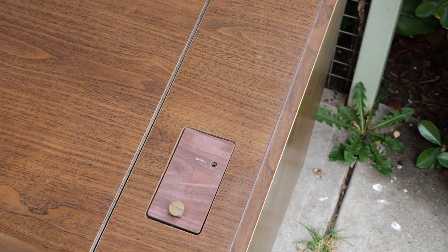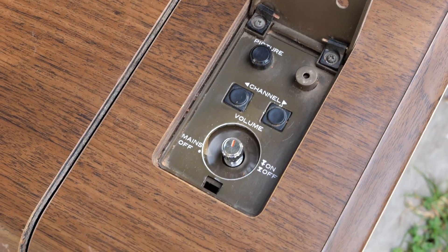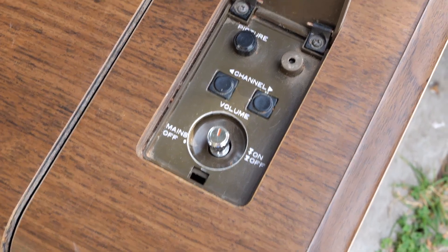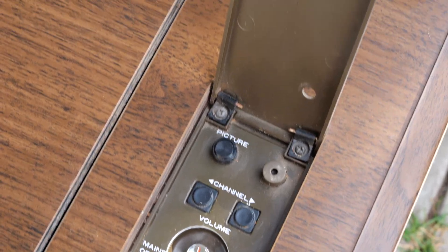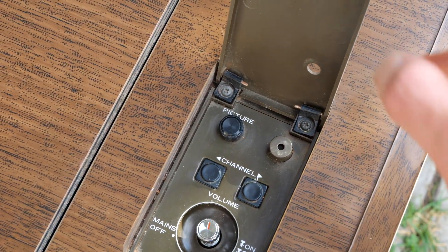There's a little control panel here. There's a standby light, and inside we've got the mains on/off switch, channel up and down, and a picture button of some sort. That's for starters — just the basics.